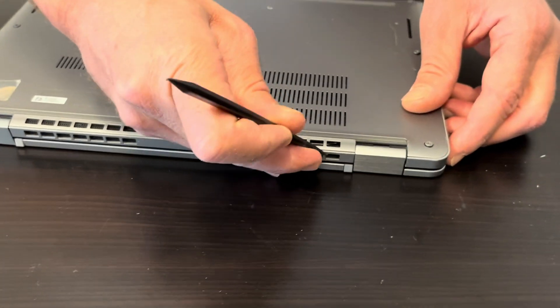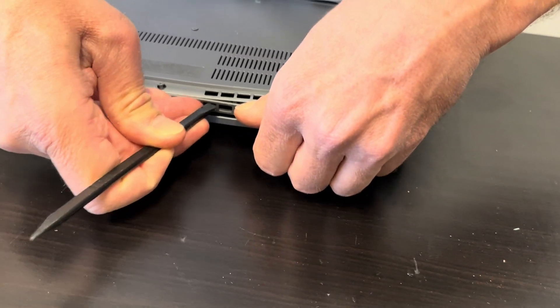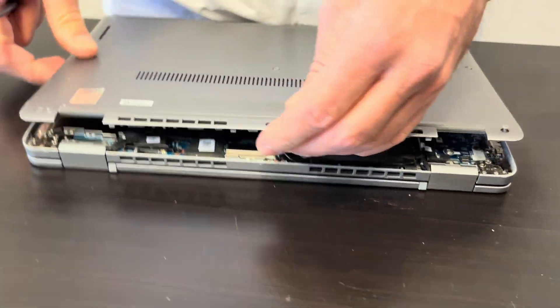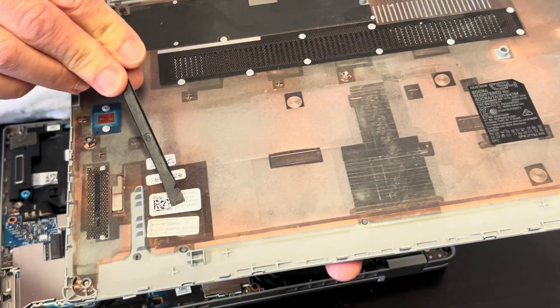Now find the gap and separate the bottom from the palm rest. Use only a plastic tool, otherwise you can scratch your parts. The bottom is out and here we have the part number.